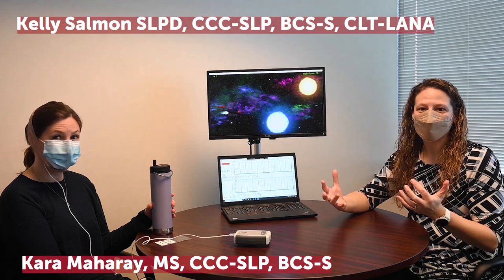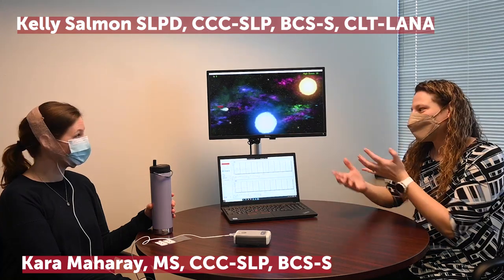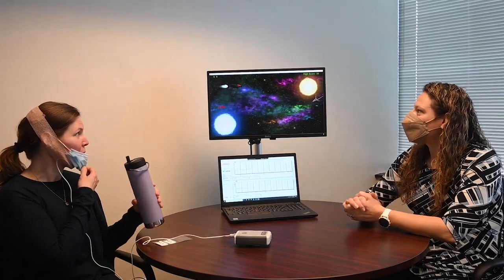Have you ever wondered what your swallowing looks like on a display? Here we have equipment called surface electromyography that will allow you to see your swallow represented in a visual image.